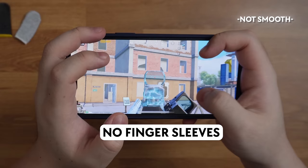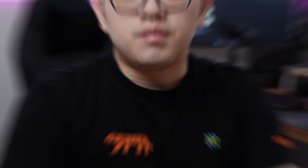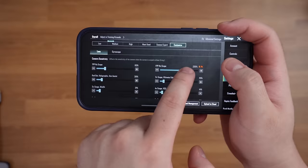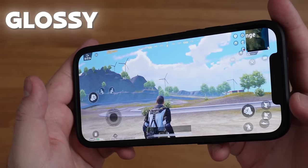Why do most pro mobile players wear finger sleeves? Because your fingers can get sweaty or dry while playing. The changing resistance on your touch will affect your movement, aim, and recoil control. Having finger sleeves on can help you build muscle memory faster. But if you don't like wearing them and find them too slippery, besides turning down the sensitivity, you can try matte glass screen protectors. They make every touch generally smooth at the cost of a slightly blurred phone screen.